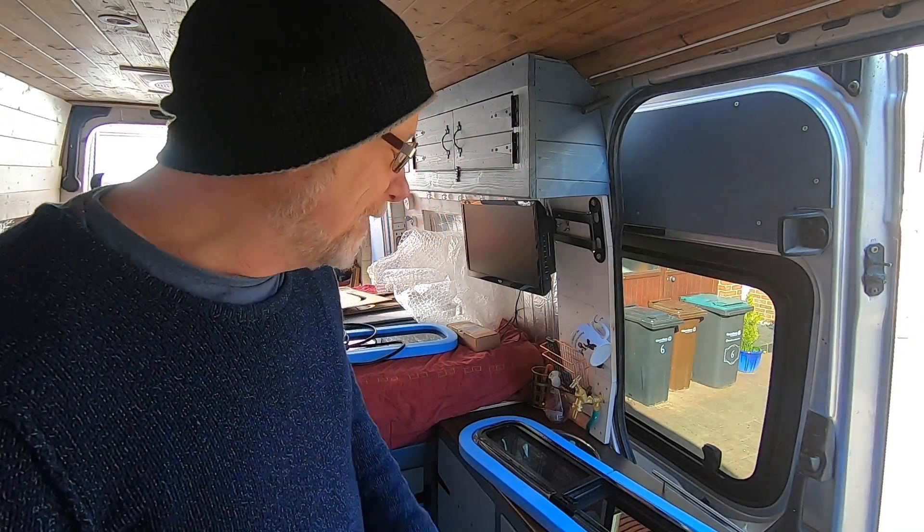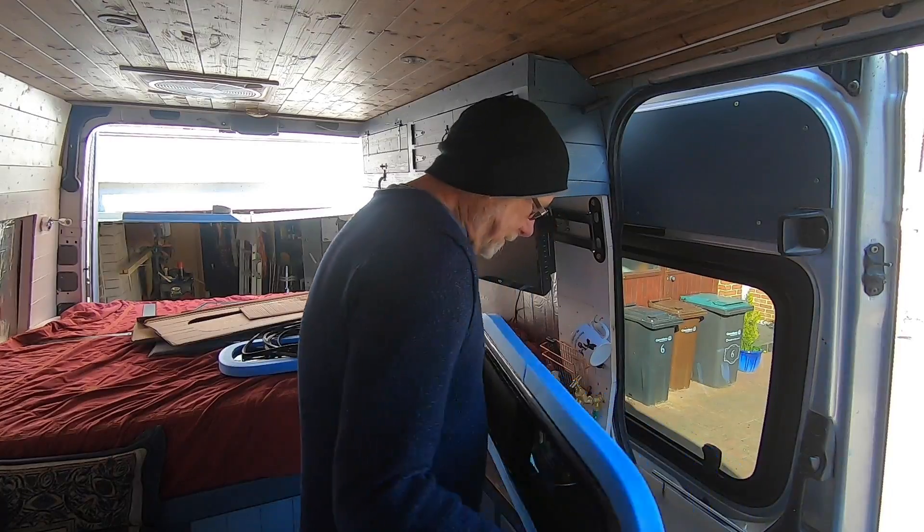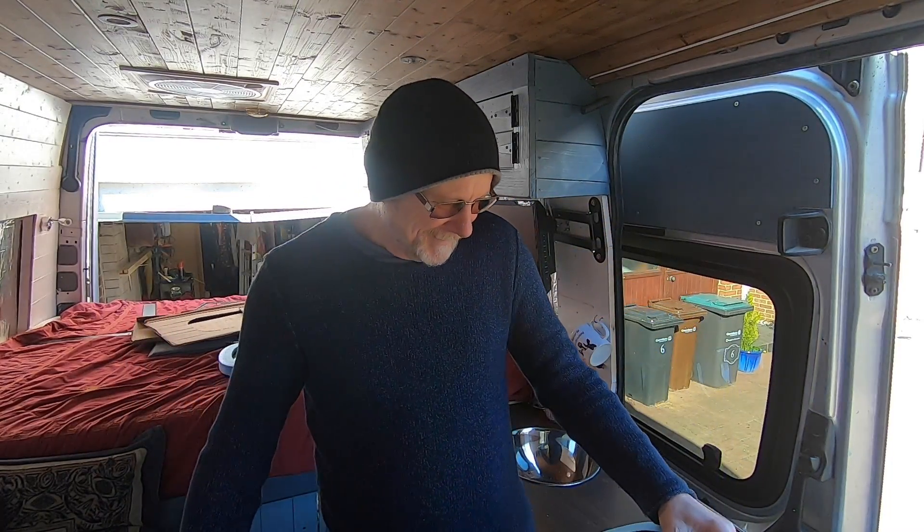I just want to point out that this is not a paid promotion. I paid for these windows out of my own money - they weren't given to me and I'm not being paid to promote any company. But I would like to say a massive thank you to Leisure Vehicle Windows. I phoned them up and they were really friendly, and this company was recommended to me by at least three of my subscribers. I'll put a link to their website in the description.